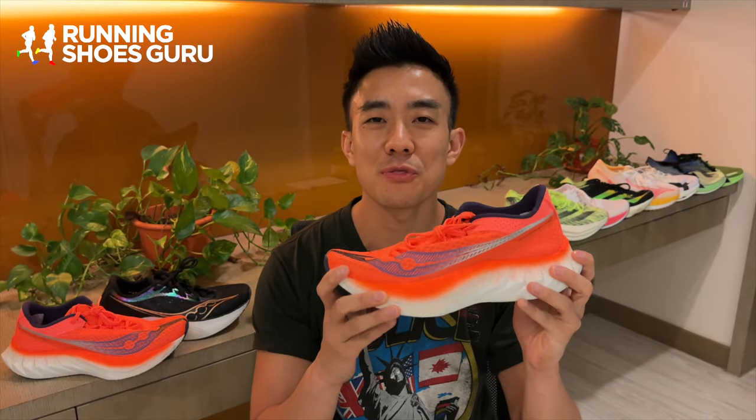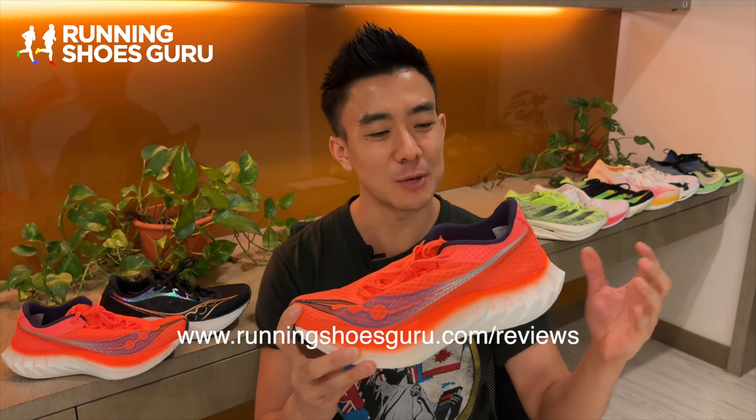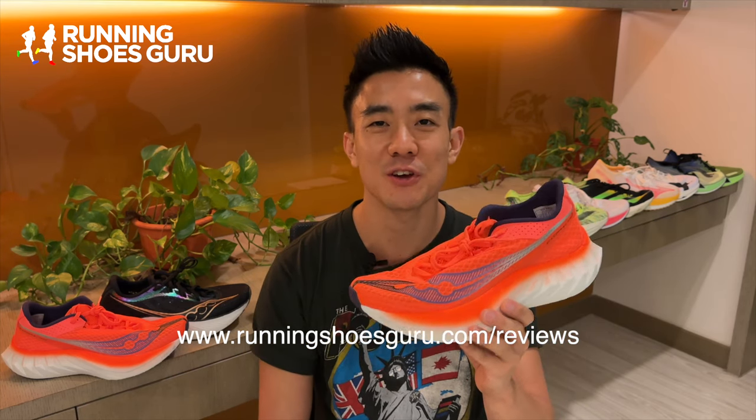If you love the Endorphin Pro 3 and you're excited for the Pro 4, let us know down in the comments section below. You can read my full written review on Running Shoes Guru. Thanks for watching, and please remember to like the video and subscribe.